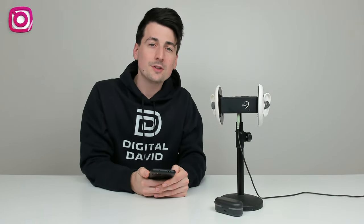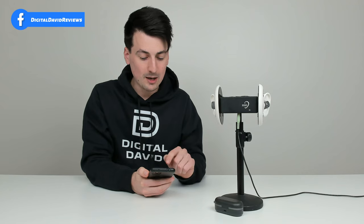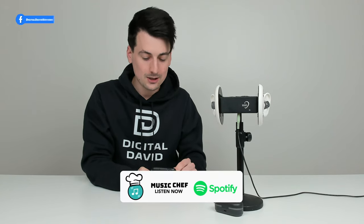We have the earbuds set up with our binaural microphone. This is a special microphone that's going to sample the audio like you were here listening to the earbuds yourself. We're going to play a couple of seconds of the song 'A Call to Action' by Music Chef.